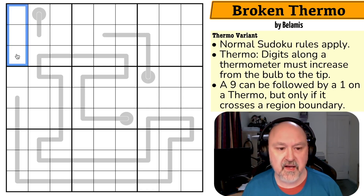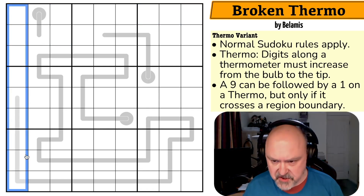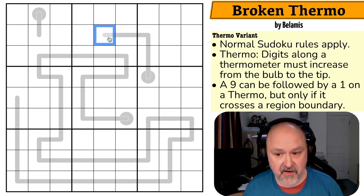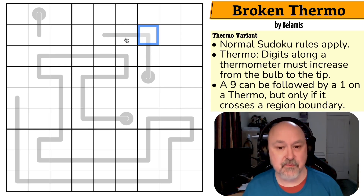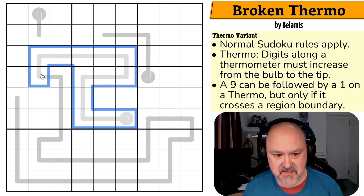Normal Sudoku rules apply: in every box, every row, and every column the digits 1 to 9 get placed without repetition. Digits along a thermometer increase from the bulb to the tip — as we go along thermos, digits must go up. However, a 9 can be followed by a 1 on a thermo, but only if it crosses a region boundary. So for example we could go 4, 5, 9, 1 — that would be fine. A 1 in the middle of a thermo is only valid if the previous cell, which is not in the same region, is a 9. This is going to be very interesting and I think it's this thermo that tells us everything.